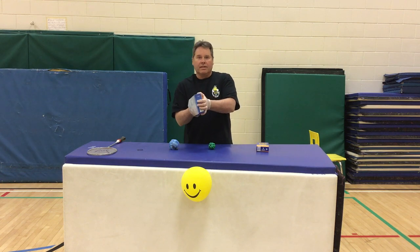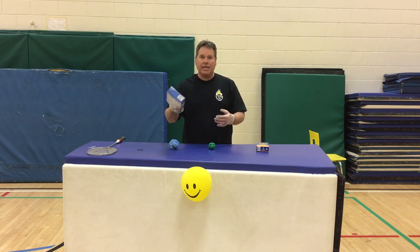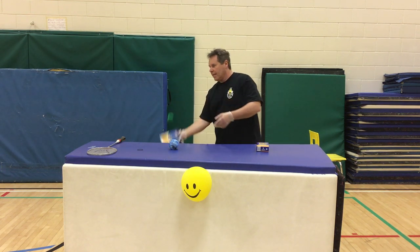That fits a little better. Ça fonctionne beaucoup mieux. C'est plus serré. Ça ne sort pas de ma main. It's not coming off. And I can play my games.